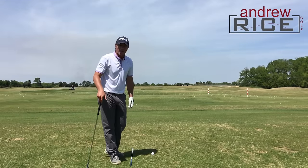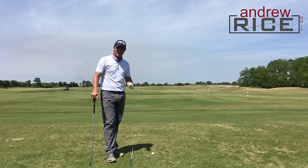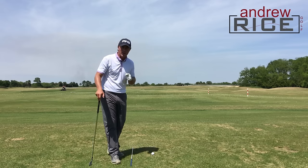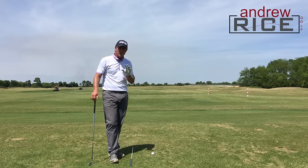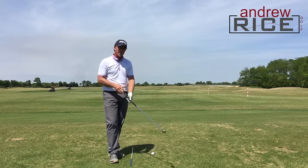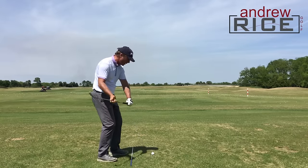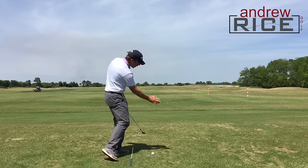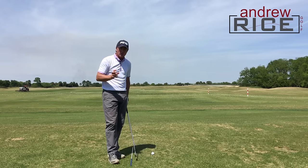Hi everybody, Andrew Rice out here at the Western Savannah Harbor Resort in Savannah, Georgia and today we're talking ball striking. In particular, I would love to give you some information to help you start hitting those really compressed draws — for a right-hander that's gonna mean a shot that starts to the right and curves back to the target. Functional draws.